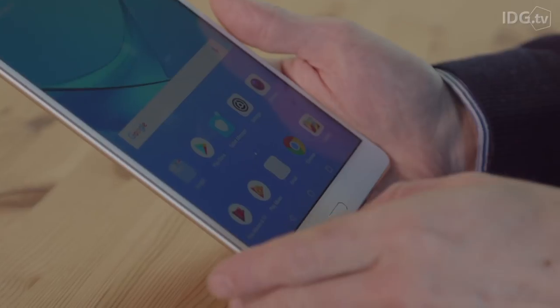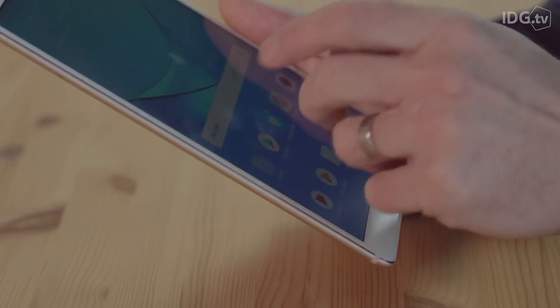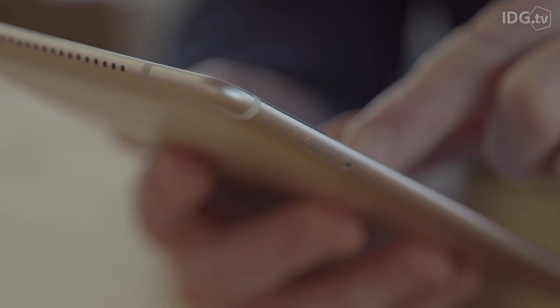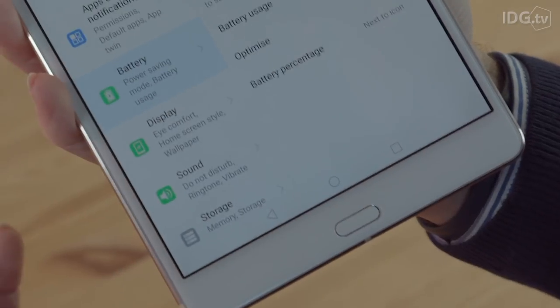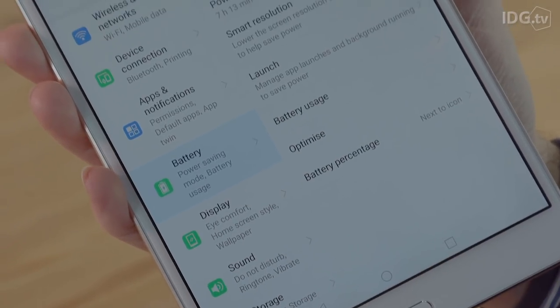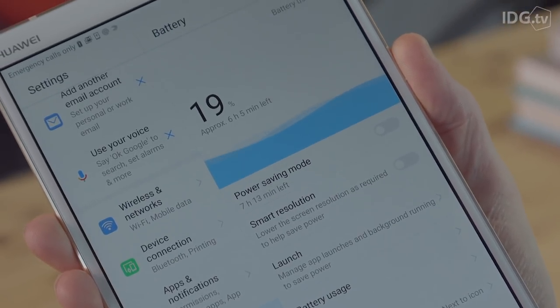EMUI 8 is very much inspired by iOS and so should feel familiar to iPad users. And there are benefits too. Thanks to some clever tricks for optimising RAM use and saving power, the MediaPad M5 should stay fast even with lots of apps installed, and it will retain its battery power even when sitting idle.